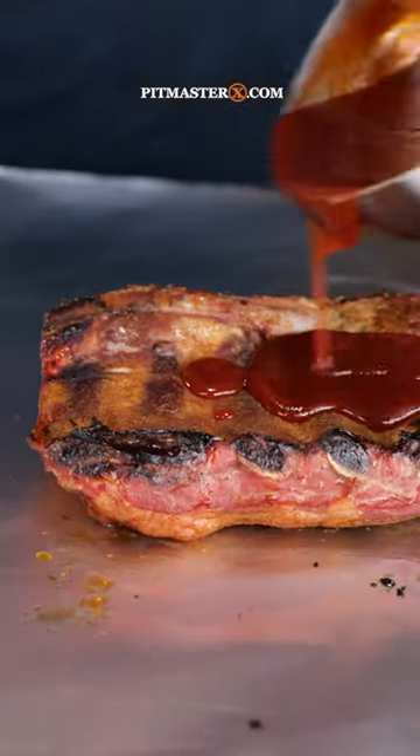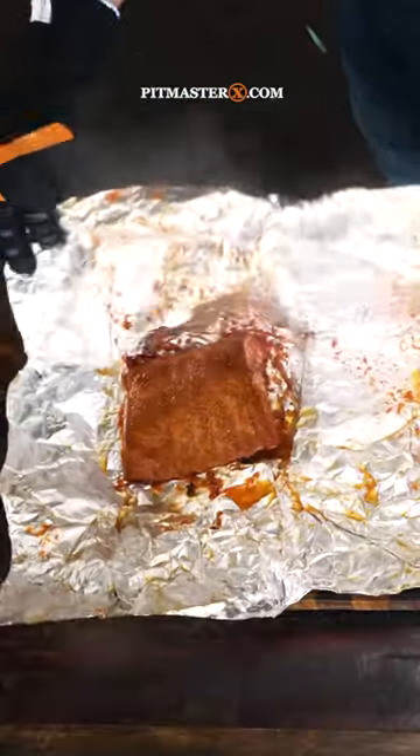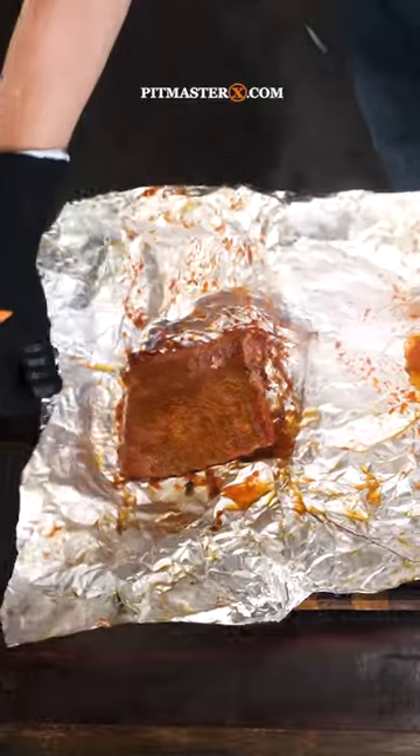When the ribs have picked up enough smoke color, I'm brushing them with the barbecue sauce and I'm wrapping them up in aluminum foil. Then they go back on the barbecue and I'm going to let them continue to cook for another two hours.